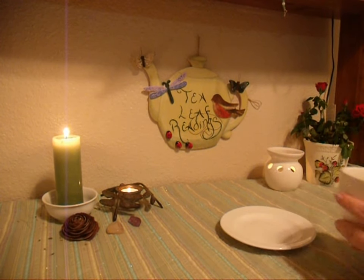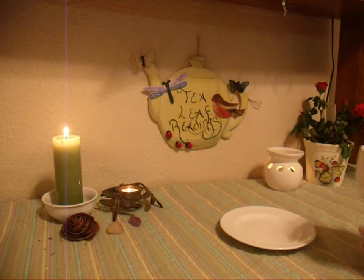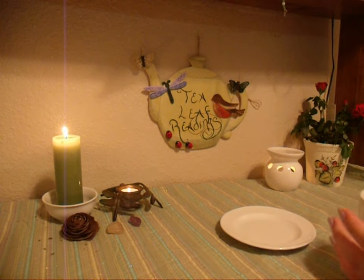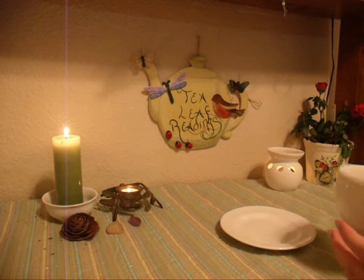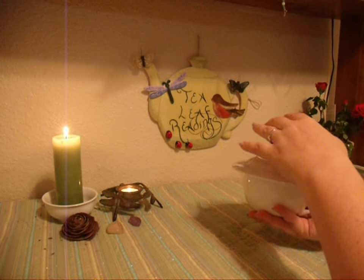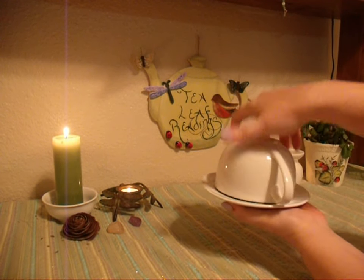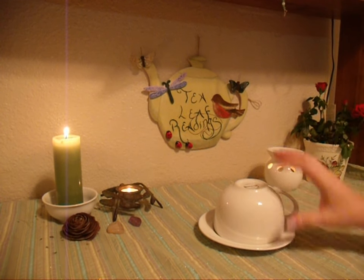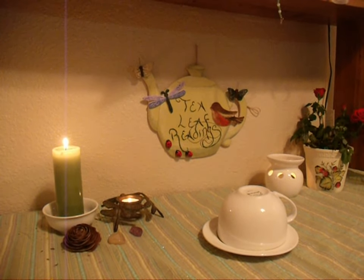All the tea is gone. Now I'm just going to roll it. It's possible it's going to make a mess — sometimes that happens. It's going to sit for just a few minutes like that, and then I will look at the inside.